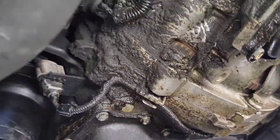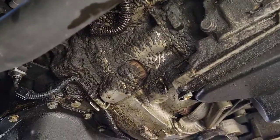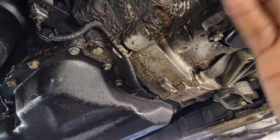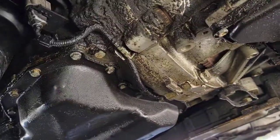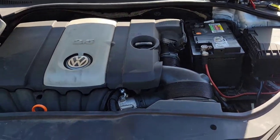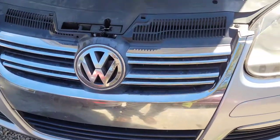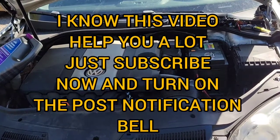So that's the oil pressure sensor replacement on a 2008 Volkswagen Jetta. What I'll do now is get some degreaser and clean off this area so it's clean, and I'll also do an oil change on it. That's it for now — if you find this video useful, please like, share, comment, and subscribe to my YouTube channel. Thank you all for watching!